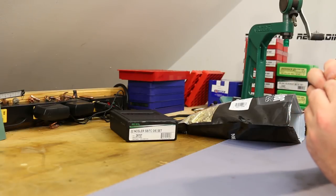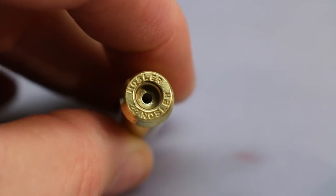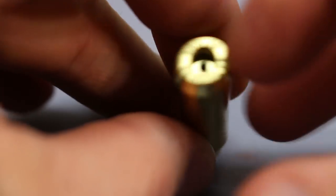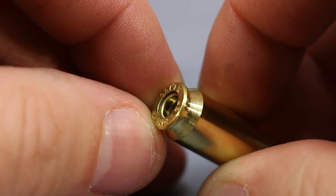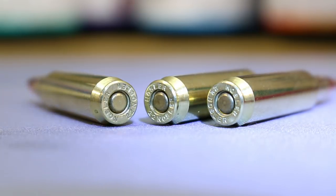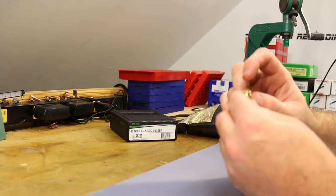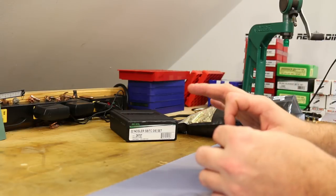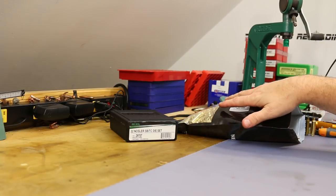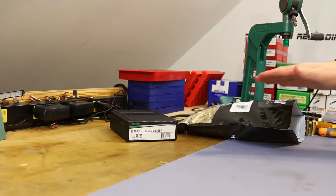They also have really weird primer pockets — there's a goofy ledge inside the primer pocket. When you prime it, the primer sits flush, but you're left with this huge moat around the whole primer. It's very weird; it seems like they're just giving up friction on that primer. I'll spoil it for you: the primer pockets did not feel particularly tight. The flash holes are super gunky and have to be deburred. We'll do some sampling later to look at weight variation and length variation.